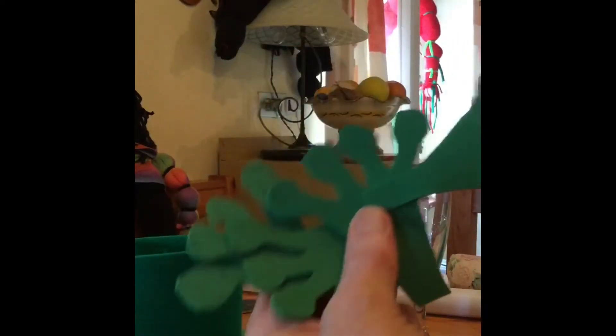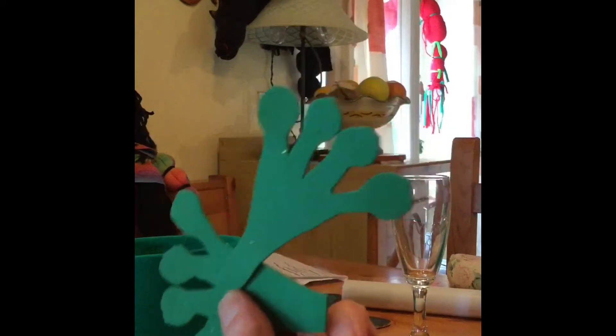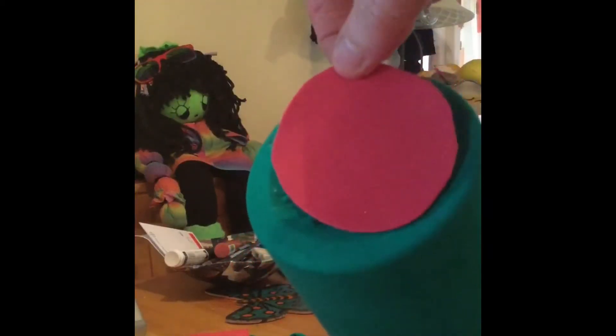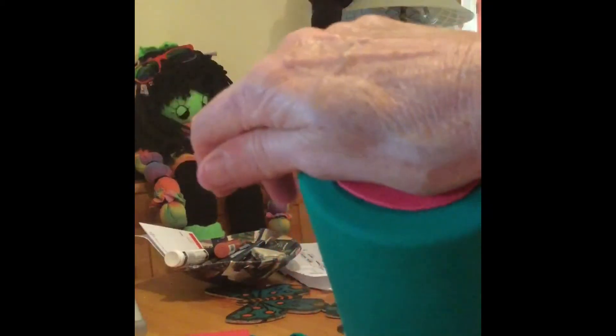Now for the froggy feet, cut out four pieces because you need two for the hands and two for the feet. Stick the hands onto the top, and then cover the base to secure it and hide the label with just a piece of any colour of foam. Stick that on well.